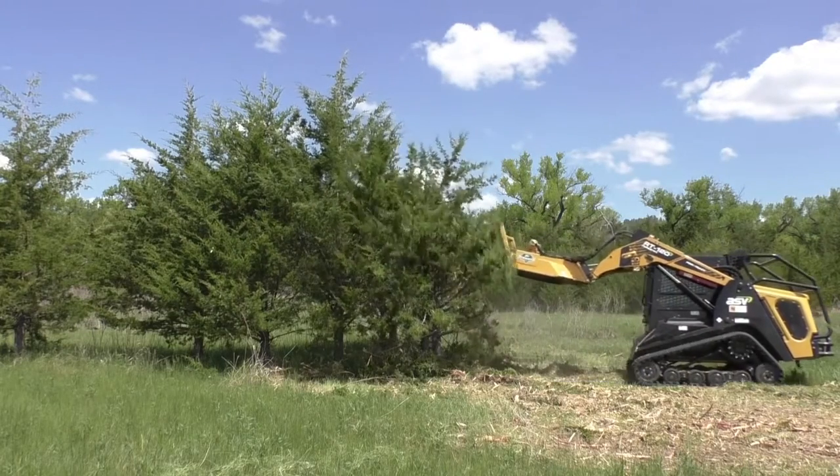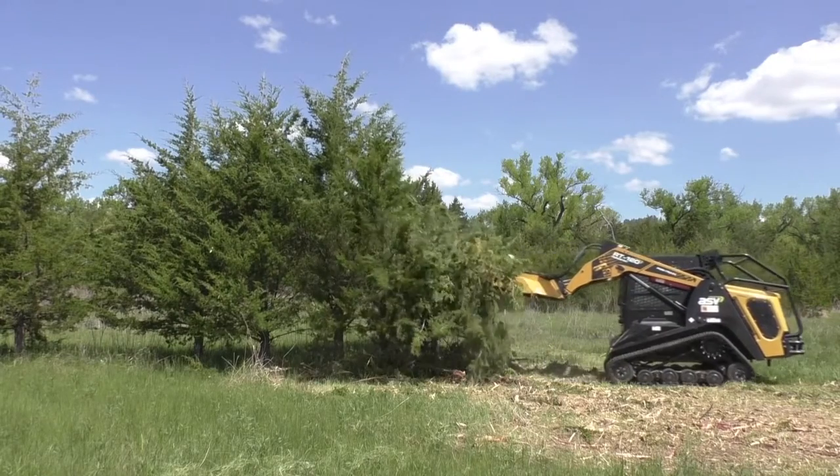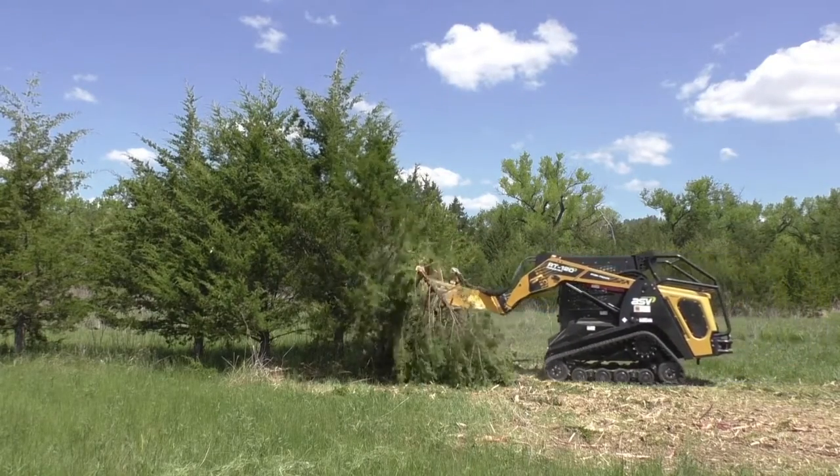Now back up, let your blades run up to speed, and drop your deck down 6 to 12 inches to make another cut. Repeat this process all the way down the tree until it's gone.